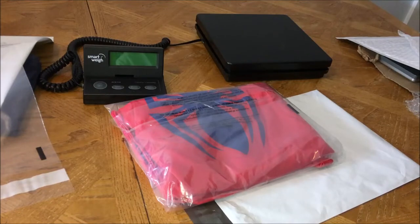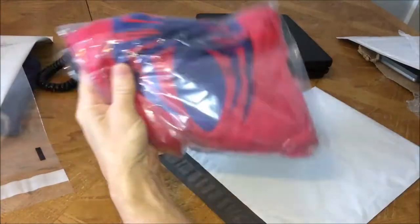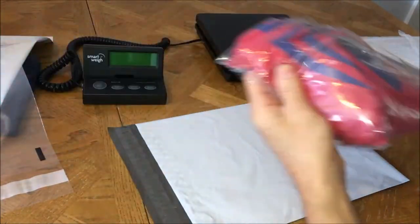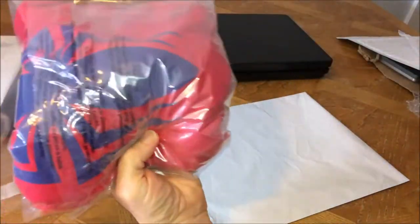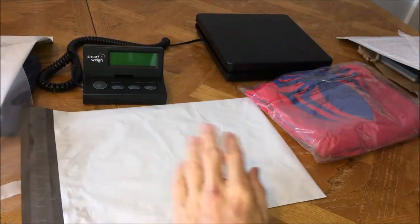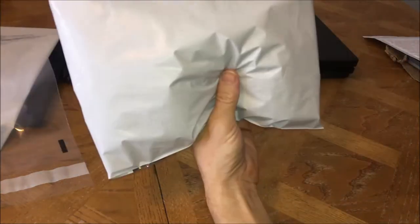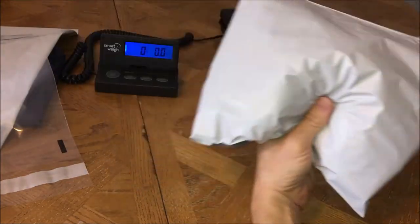I got five items going out this morning. First one is just going to be an Under Armour Heat Gear Spider-Man collab t-shirt, and I'm putting it into a suffocation bag like I do with all my stuff, and then just into a 12 by 9 vinyl mailer. If you sell clothing, these 12 by 9 vinyl bags are ideal to have. You gotta have these.